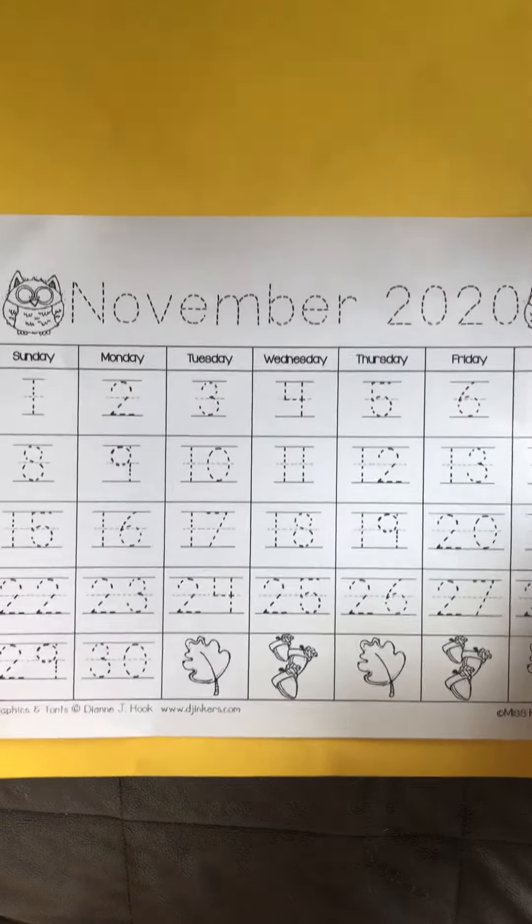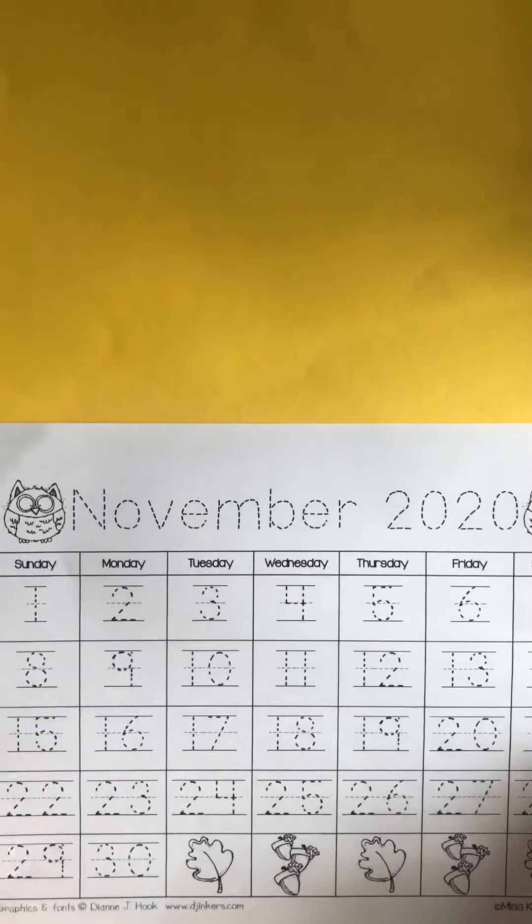Up at the top you get to decorate your calendar. You'll notice we have some pieces that came — they're die cuts. They came with your calendar, so you're gonna be able to use however many you want.